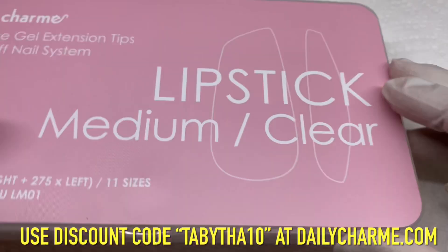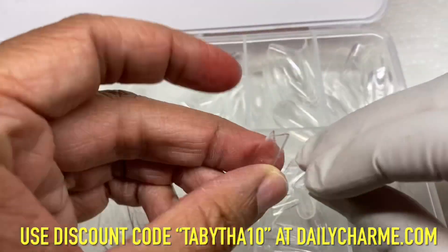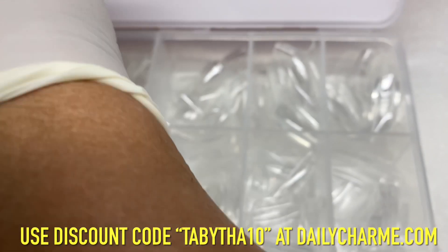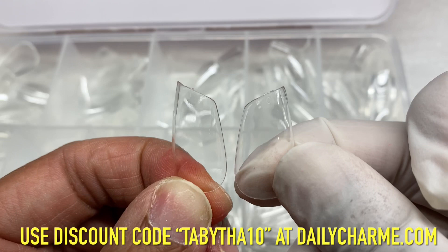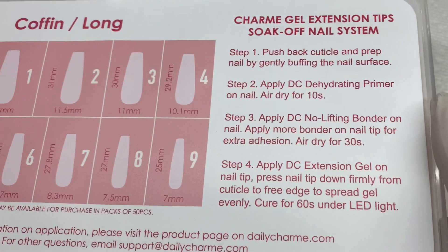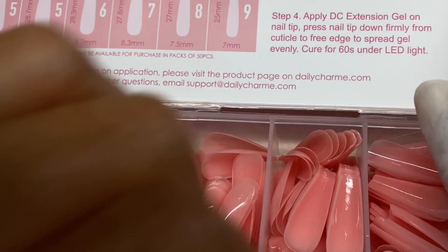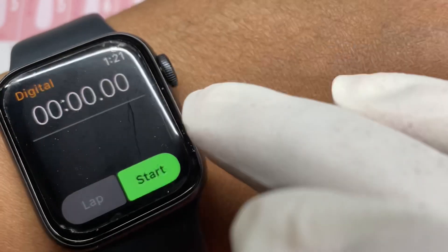I wanted to show you guys the ivory color — especially how it translates on my skin tone. They're not like a nude for me. They're good as a solid color base. And these are the lipstick-shaped nails — they come in a left shape and a right shape, and you can choose which way you want them. They only have one length of those right now.